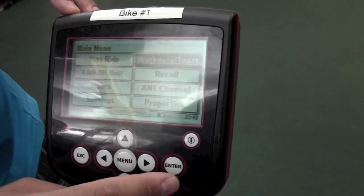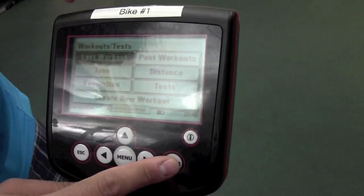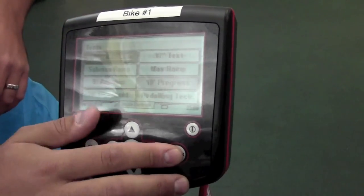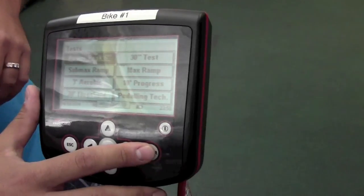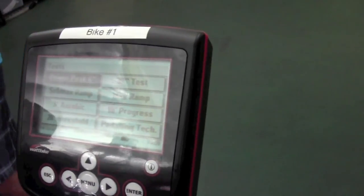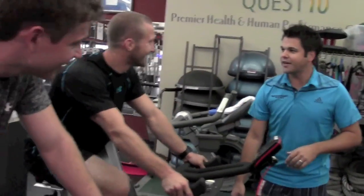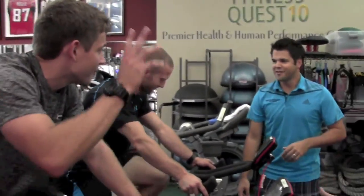Up here is the workout test. Maybe we should just try that 6-second peak power test again — that was fun. Let's try one more time. We need to do one on Jeff too, so we need to get a higher power. I'm interested to see which one of these young guys has got more power.